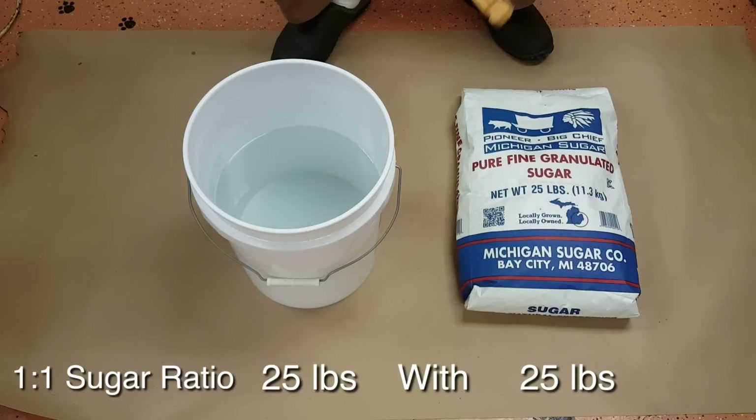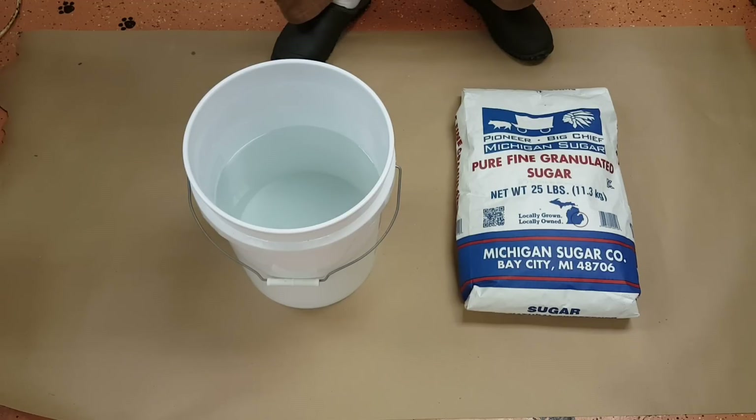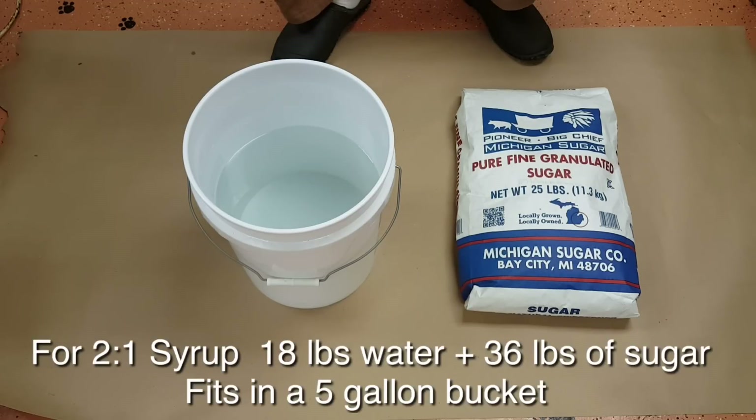For one-to-one sugar syrup you only need to use hot tap water — it'll dissolve the sugar just fine if you have reasonably hot tap water. If you're making two-to-one, you usually have to have really hot tap water or add a pot of boiling water for it to totally dissolve.